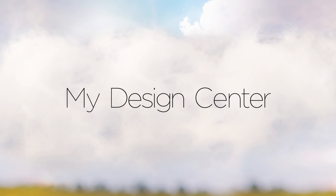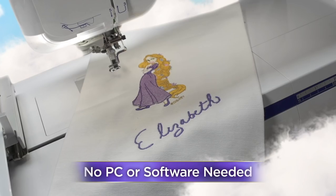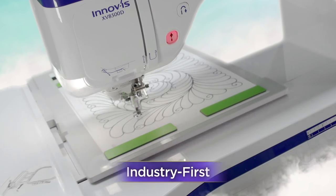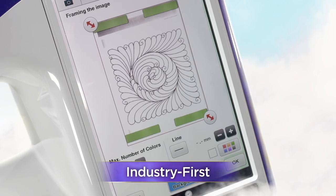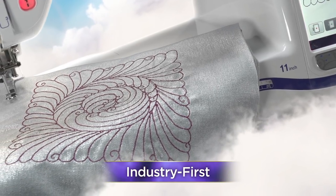Experience dreamy My Design Center features that let you become a designer, all without the use of a PC. Use the included scanning frame to easily convert handwriting, line art, and scanned images into embroidery stitch data.